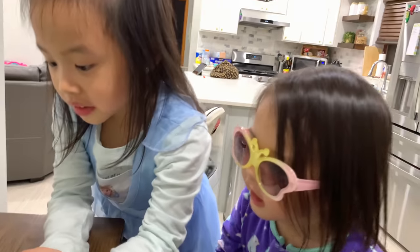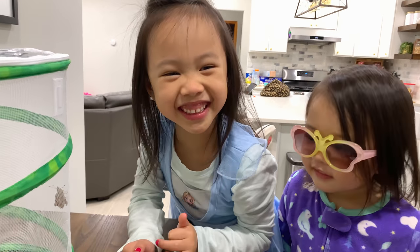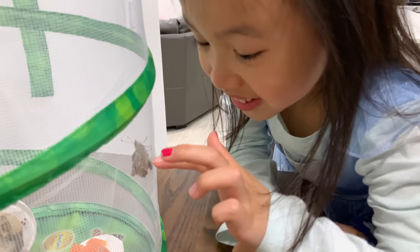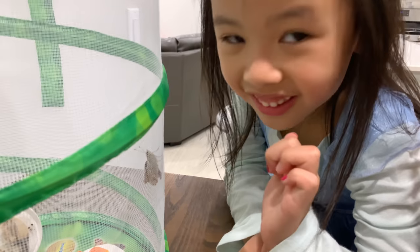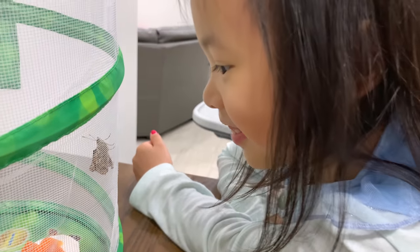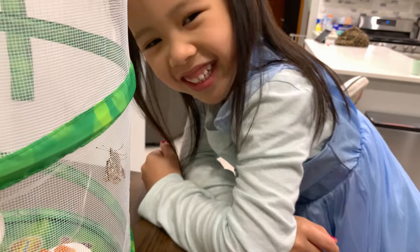Hi, butterfly. Is it looking at me? It's looking at me!